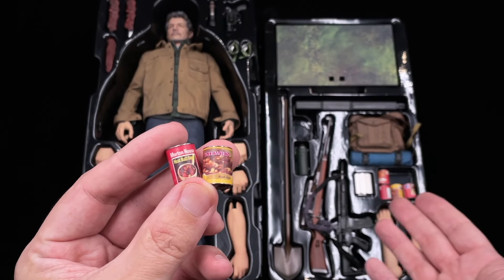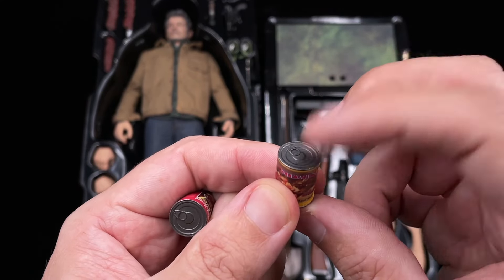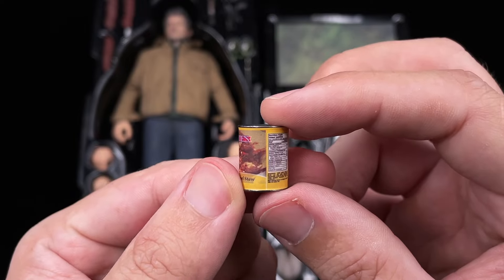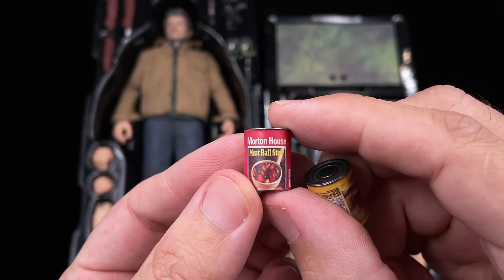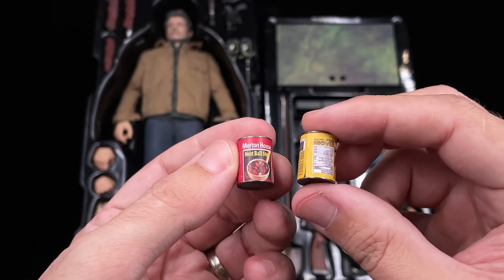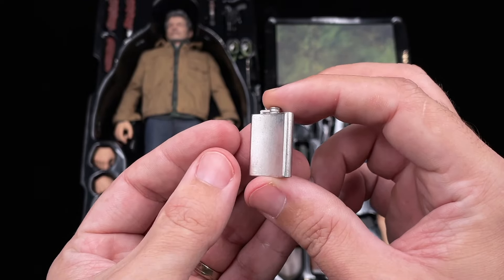Then we got a total of 6 cans. These are stewed beef cans and something like that, but they are made of die-cast. They are quite heavy and I do like the details — you can in fact read everything on these cans. This is a Morton's house meatballs too. And then we got our whiskey jug, also made of die-cast. Kind of heavy but nice.